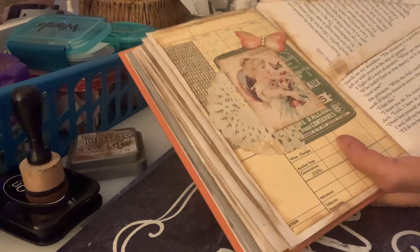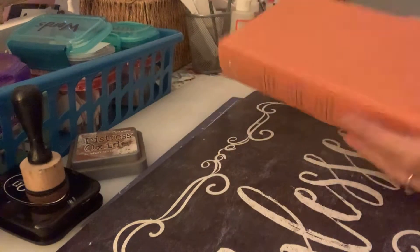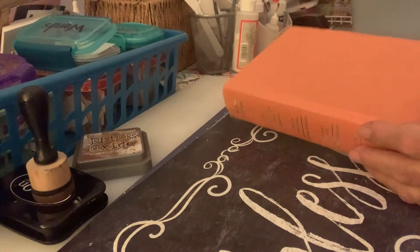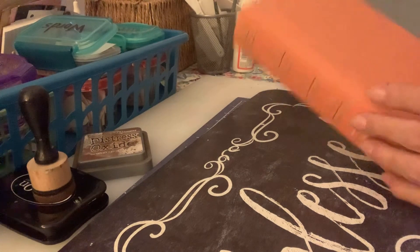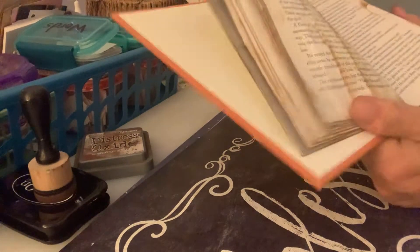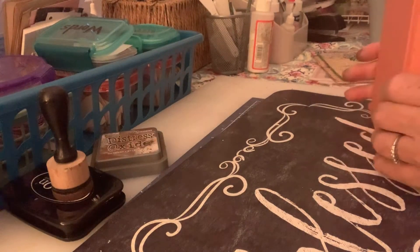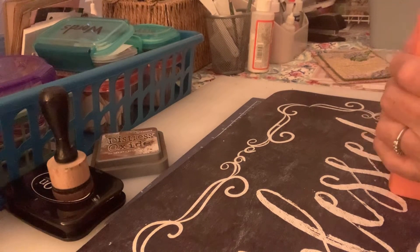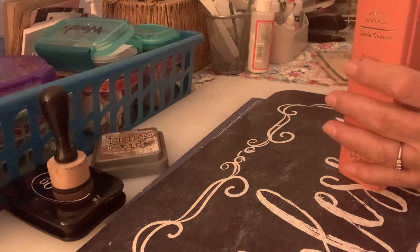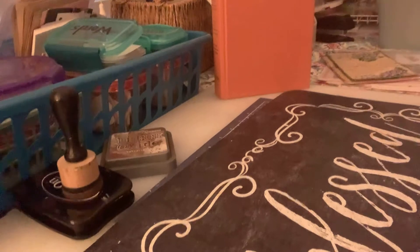I'm real excited about this — I've always wanted to do a real altered book. I have some other really old books that I can't figure out exactly what I'm going to do with yet. But anyway, that's what I've been doing lately.